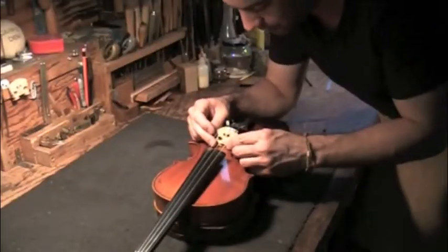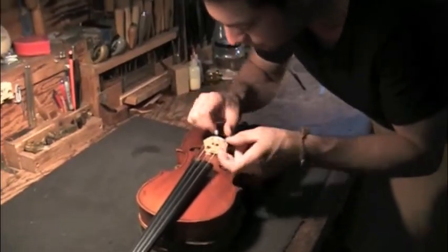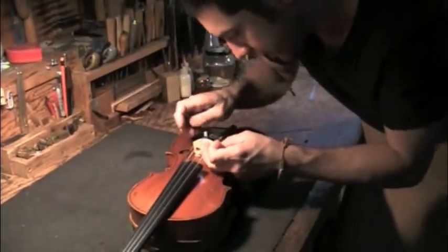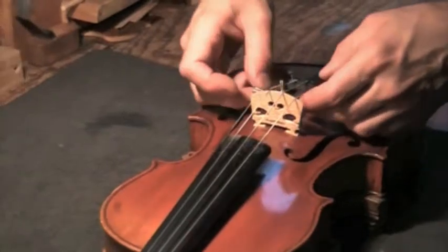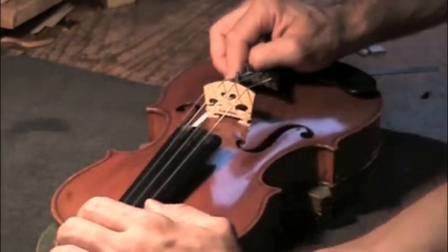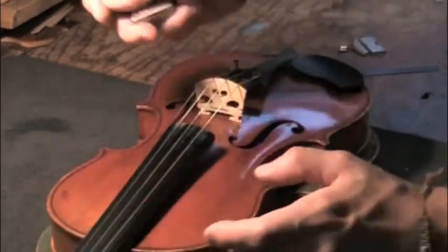So now that the parchment is off, put the bridge back in its place. From the upper bout to the middle of the bridge, 19.5 is where we want to be.